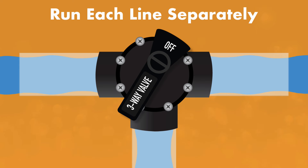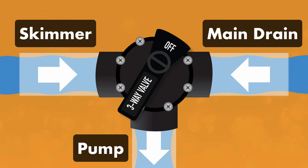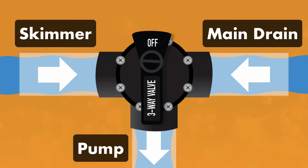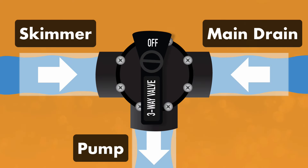To find out which pipe is blocked, run your pool pump and check each line one at a time. You can do this by using your pool diverter valve, also known as a Jandy valve. Switch the valve between the skimmers and the main drain lines. If one line has low pressure or your pump loses suction, that means it's clogged with an air pocket or debris. As you test these lines, be sure to always leave one line open — you never want to run your pump with all the intake valves closed and no water flowing.